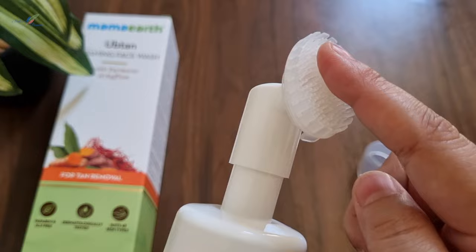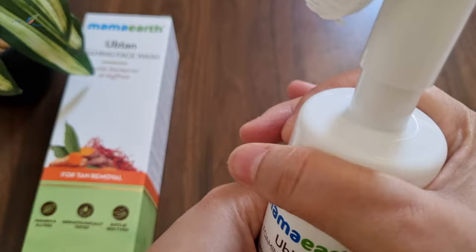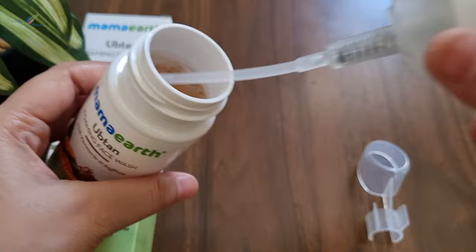The brush is very soft — I am placing my hand on it so I can feel it. I use this brush to apply the product on the face and massage very gently. The color of the face wash is yellow-golden because it contains saffron and turmeric. The face wash is a liquid type — it is thin liquid, not very thick.